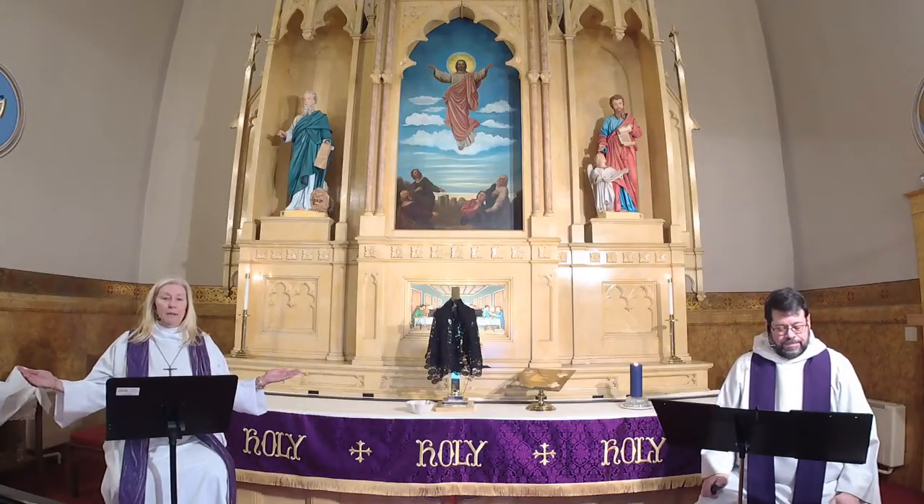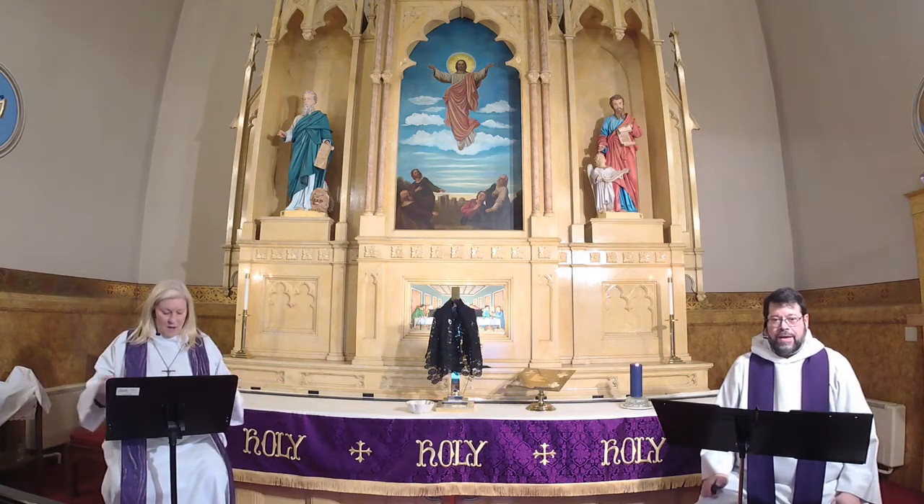Let us pray. Merciful God, accompany our journey through these 40 days. Renew us in the gift of baptism, that we may provide for those who are poor, pray for those in need, fast from self-indulgence, and above all that we may find our treasure in the life of your Son Jesus Christ our Savior and Lord. Amen.